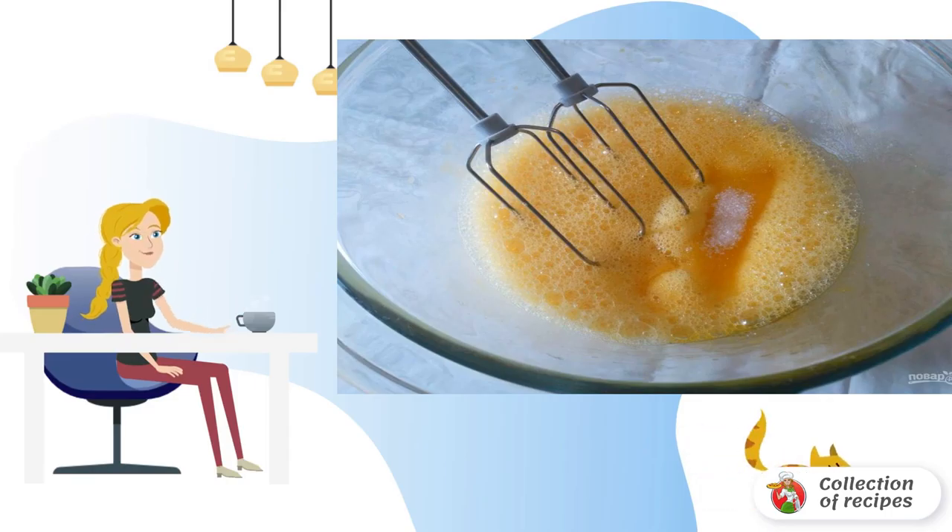Break the eggs into a deep bowl. Add a pinch of salt and beat with a mixer or whisk, gradually adding granulated sugar. After 5-7 minutes, the egg mass will become airy and the sugar will completely dissolve.